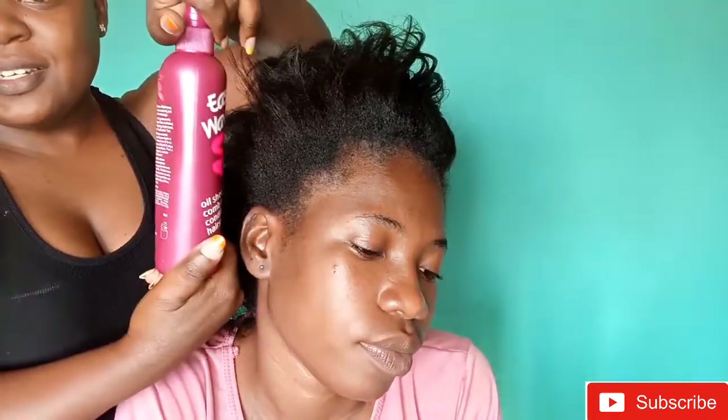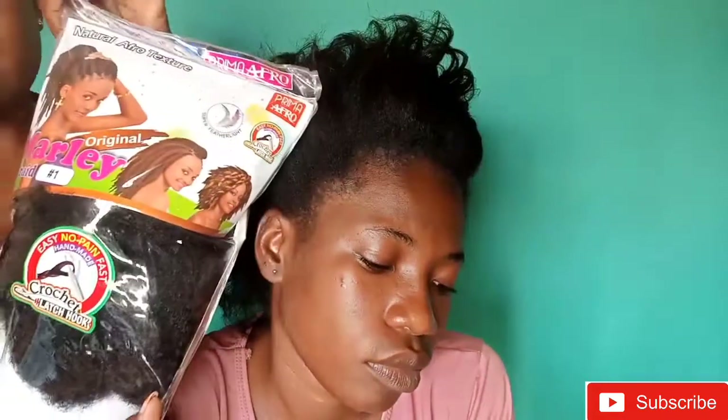We're going to need some water — this is water in this bottle. You're also going to need eco styling gel, this is my favorite. You're also going to need hair; I was using the Mali Braid in number one, so you're going to need at least two of these — I'm assuming I'll probably just need one and a half, but buy two. You're also going to need cotton and a needle like this one, a comb to part the hair, and something like this to brush the hair.